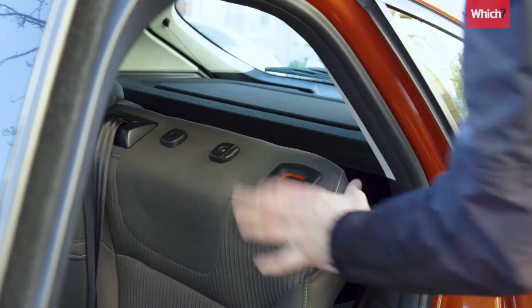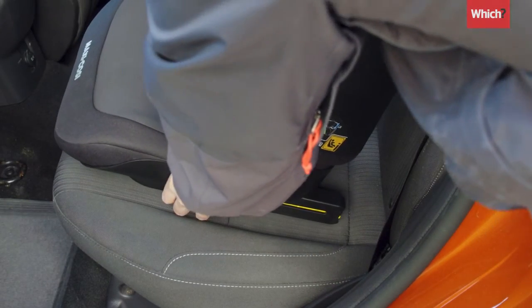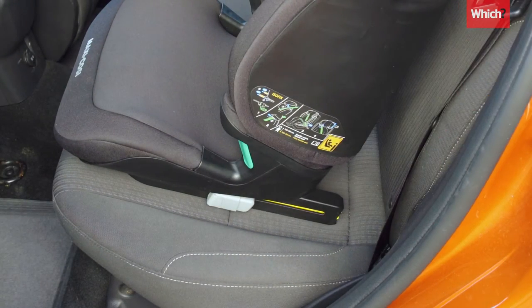Lift or remove the headrest to ensure it doesn't touch the car seat. Place the base of the car seat so it's sitting squarely on the back seat of the car.